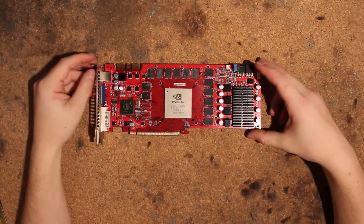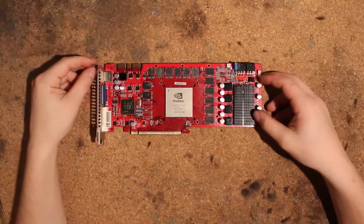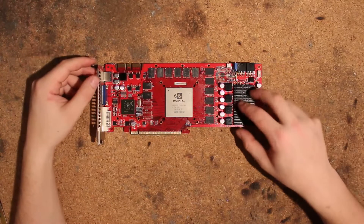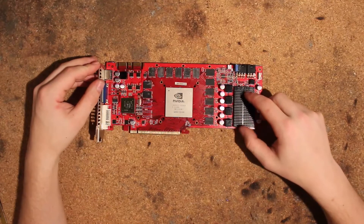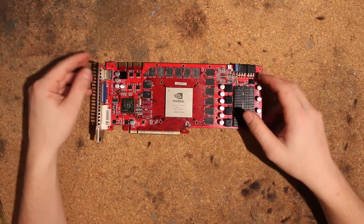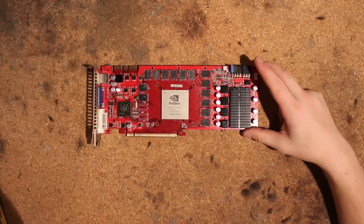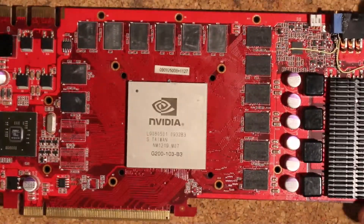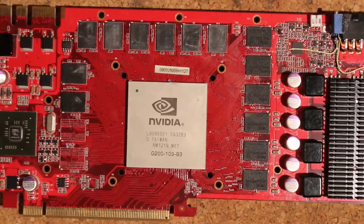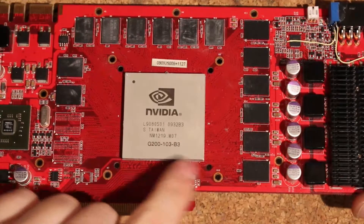Hi, this is Tag again and today I want to talk about this GTX 260. This is in my opinion one of the best, if not the best, GTX 260 you can get. This is a Palit GTX 260 Sonic. The great thing about these cards is that they guarantee you get a 55 nanometer core — the updated version — and also guarantee the 216 shader GTX 260. I also think these only come in the latest stepping, so B3 cores.